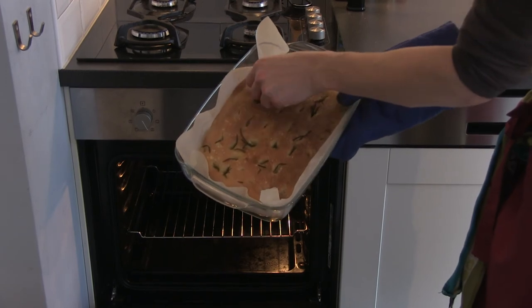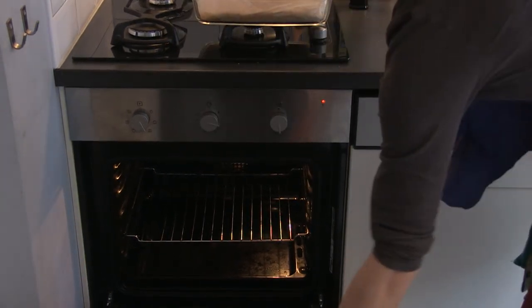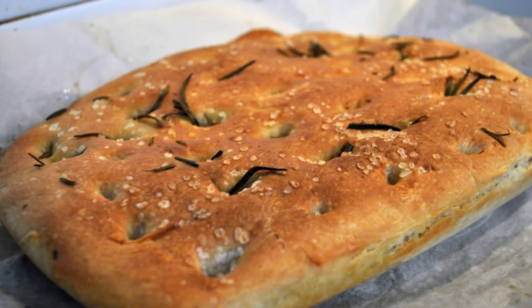25 minutes past, the focaccia has a golden brown crust and feels firm. If you're not sure if it's ready yet, you can stick a skewer in the middle. When it comes out clean, the focaccia is ready. Let the focaccia set and cool down for about half an hour before serving.